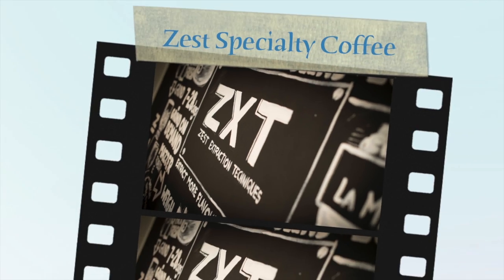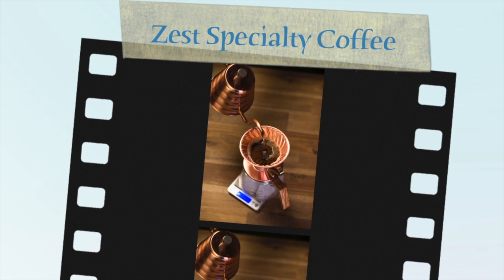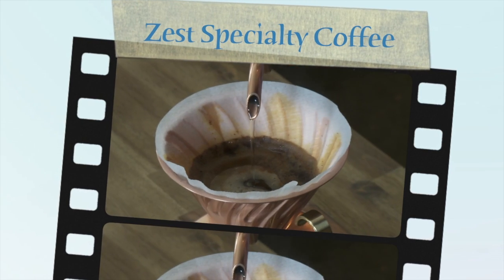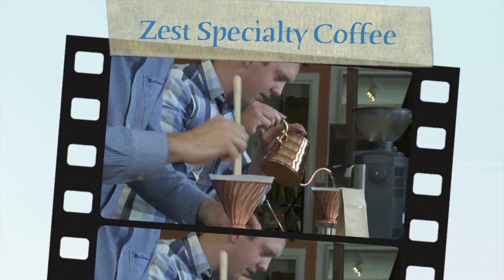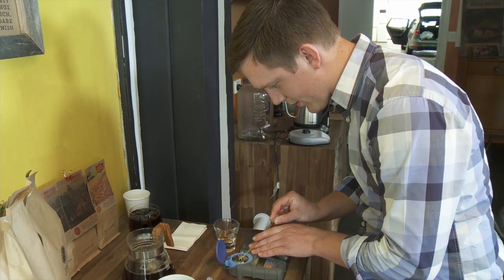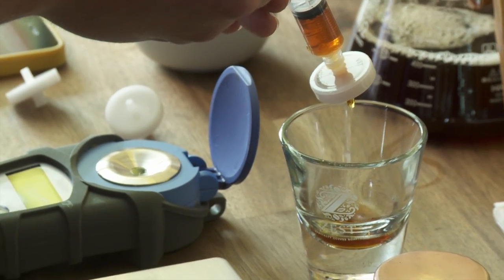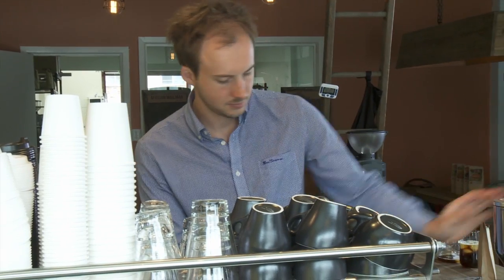G'day, I'm Rob from Zest Coffee and today we're shooting the February cover of Being Seen. Today we're shooting in the Green Room in Marrickville, Sydney. The Green Room is an explorative and communicative space where we train and mentor baristas for their performance behind the machine.